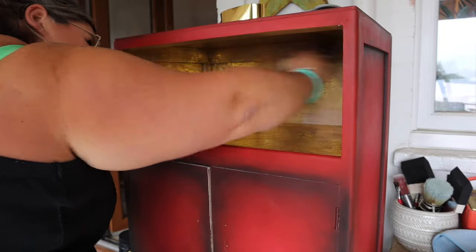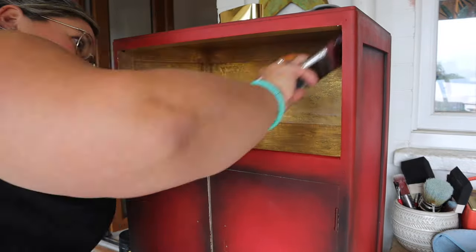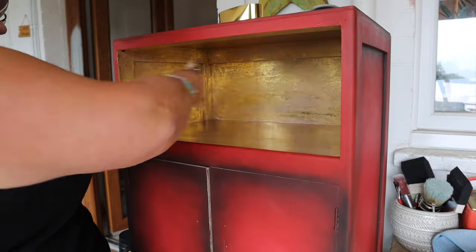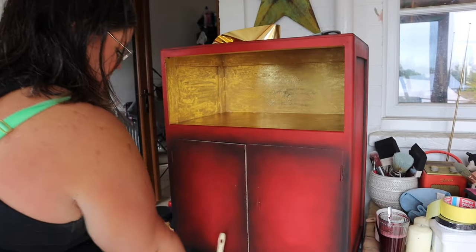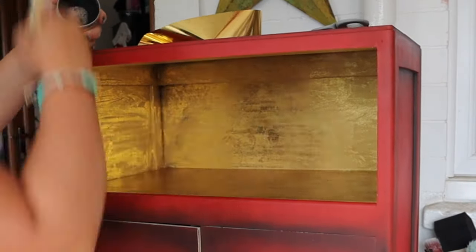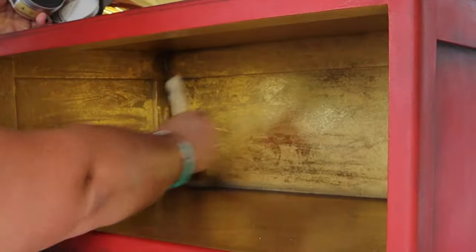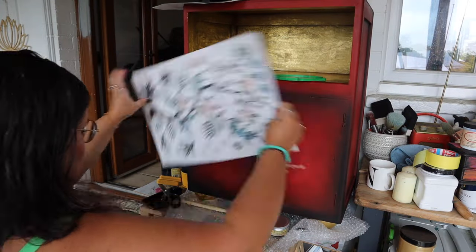You don't have to top coat Dixie Shine as it's pretty durable, but I'm applying Clear Coat in Satin to lock it in and create a barrier between it and the black wax. The black wax is going to help bring the cabinet together — I've got quite a lot of black on the outside as a paint effect, and this will give the gold an antiqued, grungier look. I'm applying black wax in the corners for shading and then swirling the excess over the rest of it.